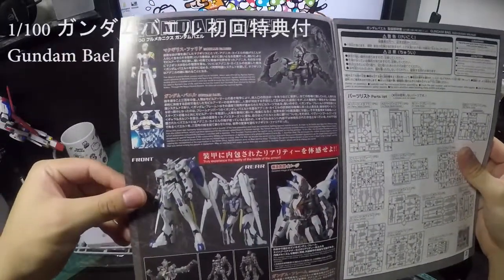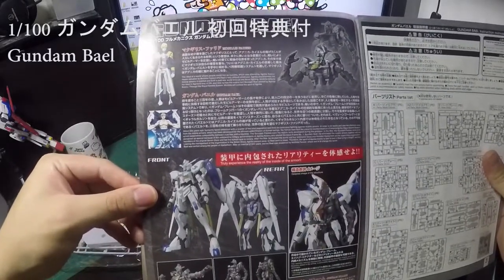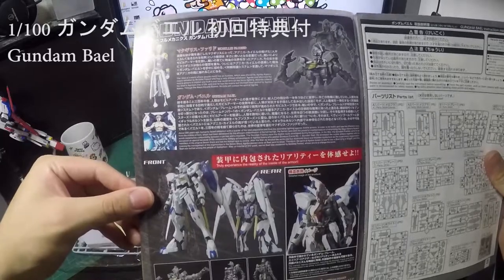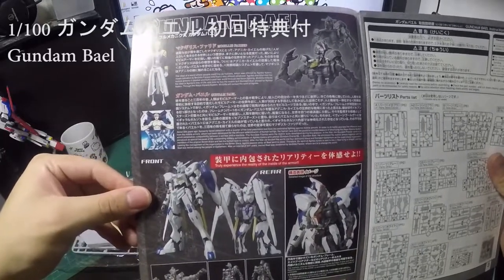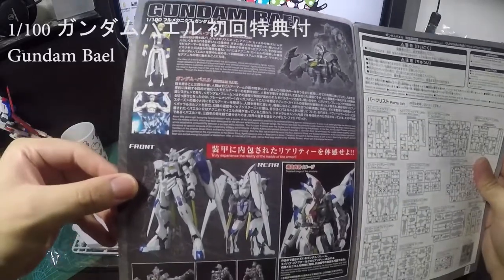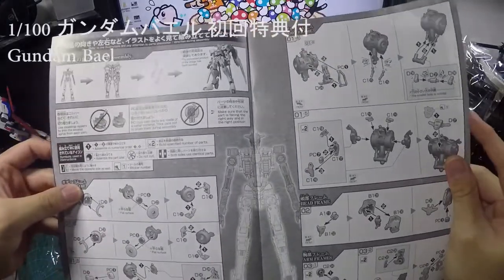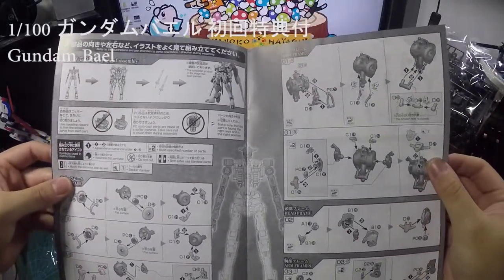Putting that back inside — here's the manual, which matches exactly from the box art. The first page is just a brief overview of the Gundam and the pilot who controls it. Moving on, the inside starts with building the Gundam frame.